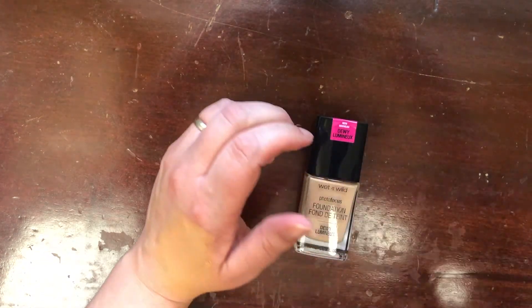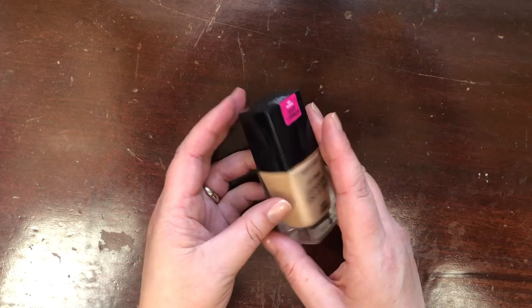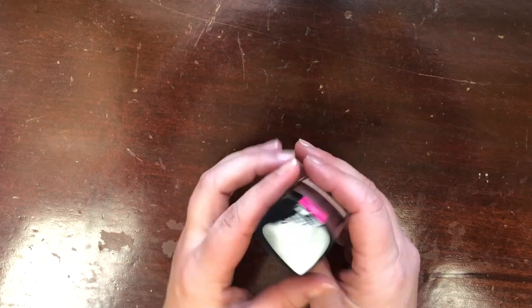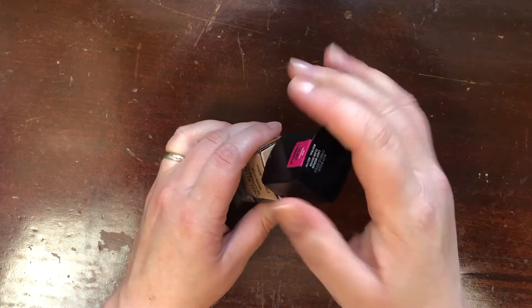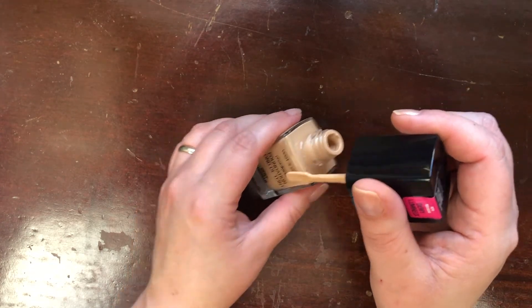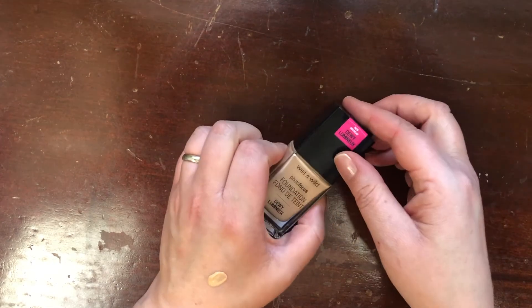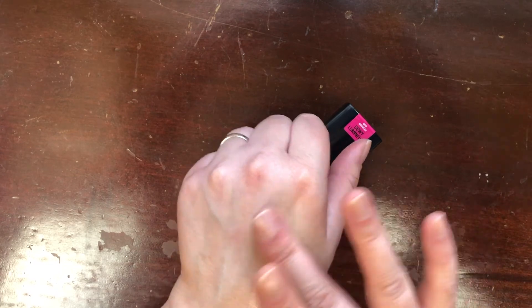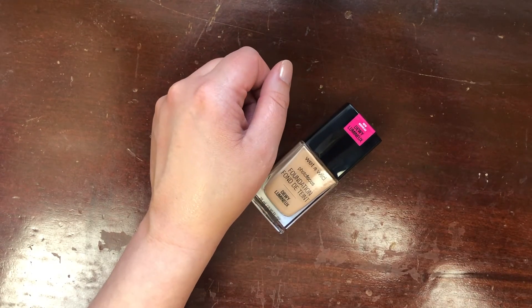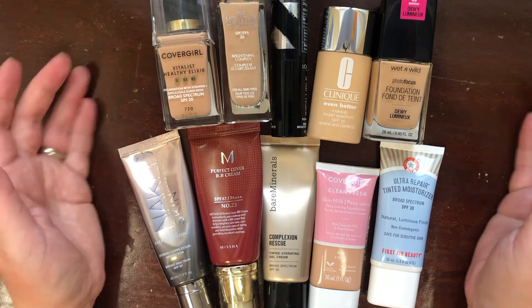Last but not least, this is the new Wet n Wild Photo Focus Foundation in the dewy formula, shade Buff Beige. Even though I was in store, I didn't really know what I was getting into shade-wise — this is just ever so slightly too dark for me right now. But I was intrigued enough with the formula to keep this for the future and try it out once it's a better match for my skin tone, so I'm keeping this one.